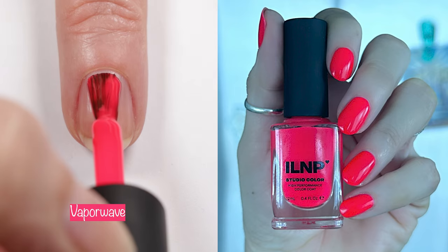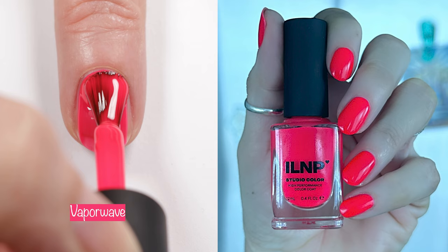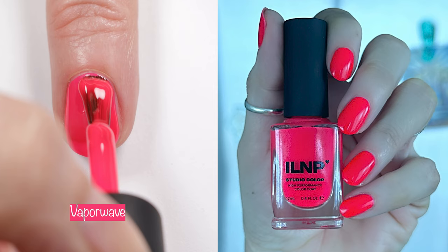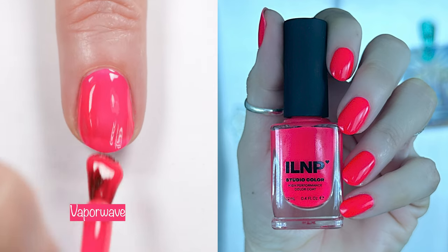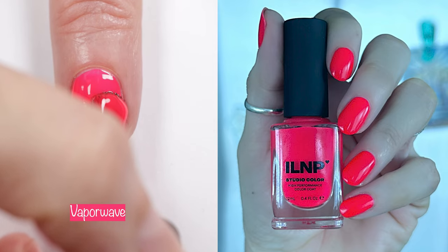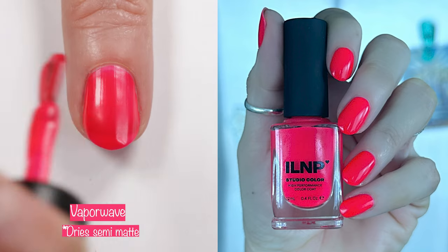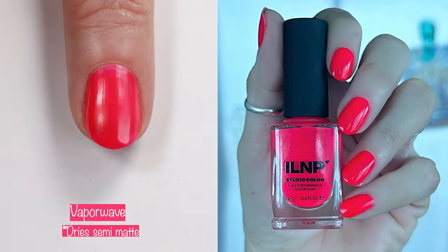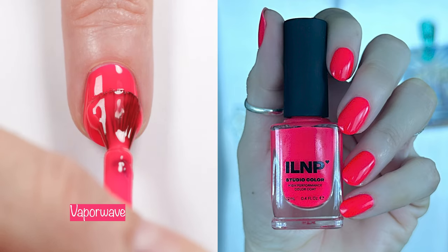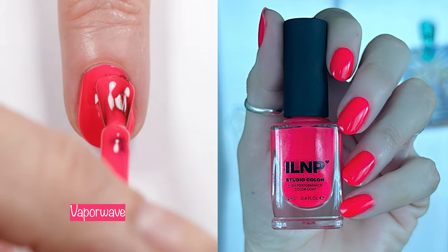Next up we have Vaporwave. This is one of my faves from this collection. Neons are very hard to photograph and take color-accurate videos of, but I did color correct this to try to make it look most accurate — that's why it looks kind of blue-toned in my swatch photo. I also don't show the pictures in different lighting because it's really hard to get it accurate in any lighting. All that to say, this is a gorgeous two-coater and I think it's a must-have.